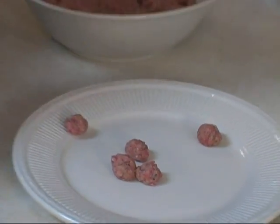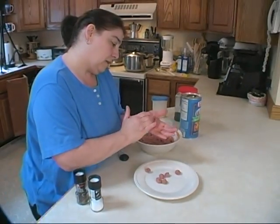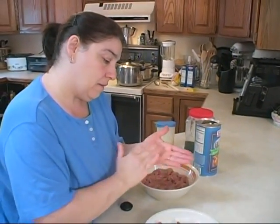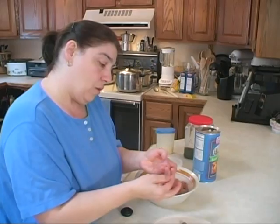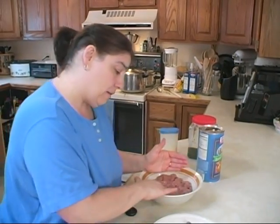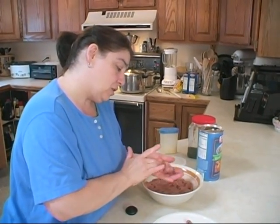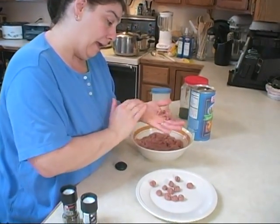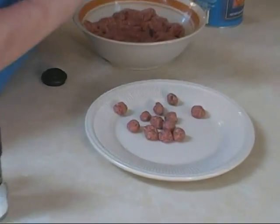This is the meatball mix for my passadella soup. If you've seen the meatball show, it's the same recipe for meatballs. The only thing I do not add in here are onions, because these meatballs are done small and unless your onions are practically pureed, you don't want them in there.